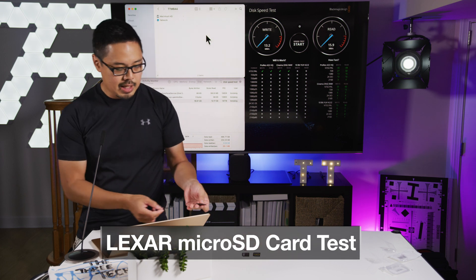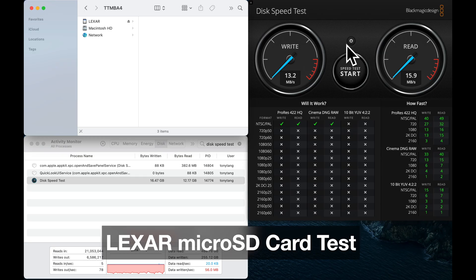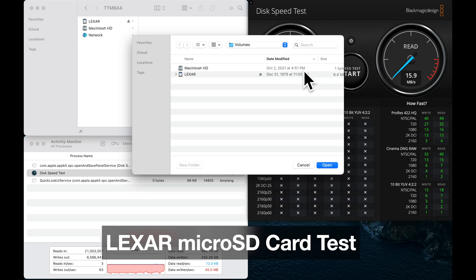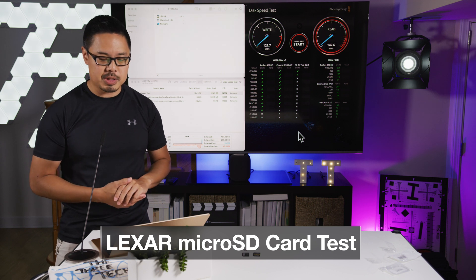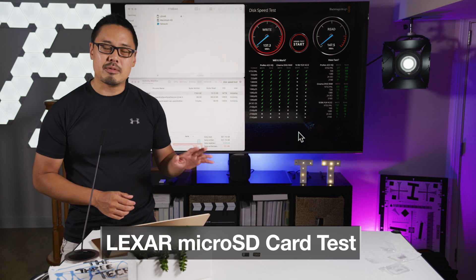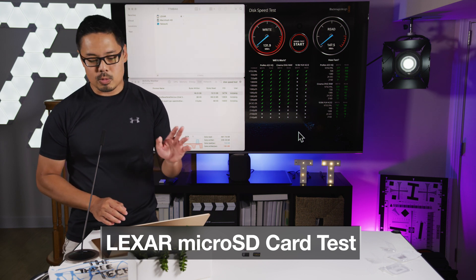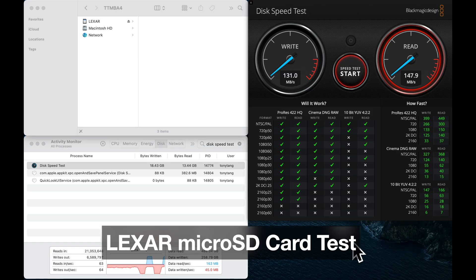Now let's try this Lexar card that is advertised as UHS-II and V60 speed. I'll select it as the target drive in Blackmagic Disk Speed Test and click start. Right away, the write speed has jumped up to 120 megabytes per second — definitely way above the minimum sequential write speed of 60 megabytes per second. And the read speeds are up at about 147 megabytes per second. This card is definitely meeting that V60 minimum write speed, and it's about 10 times faster than those other two cards.